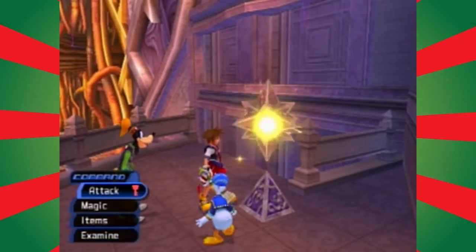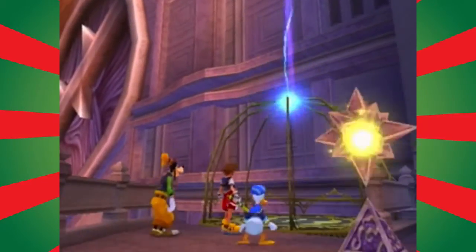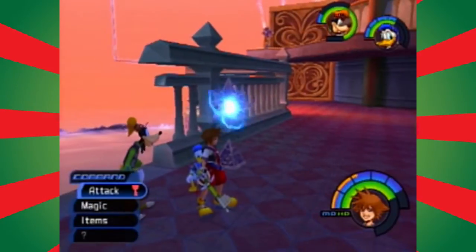Welcome back! We're at the great crest — look at that crest, oh it's so crest-like. And it's so great!